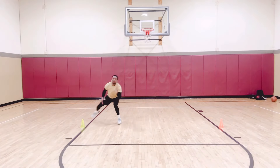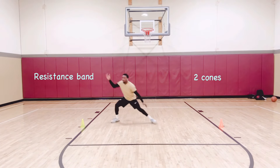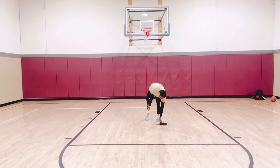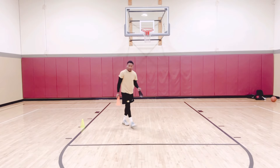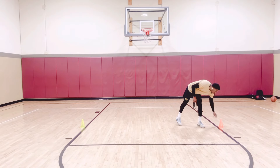All you really need is a resistance band and two cones if you're on the basketball court. You need to be inside the free throw line. If you're not — if you're doing it at home or something like that — just grab two cones or imagine a couple feet away from each other so you can get in some work.